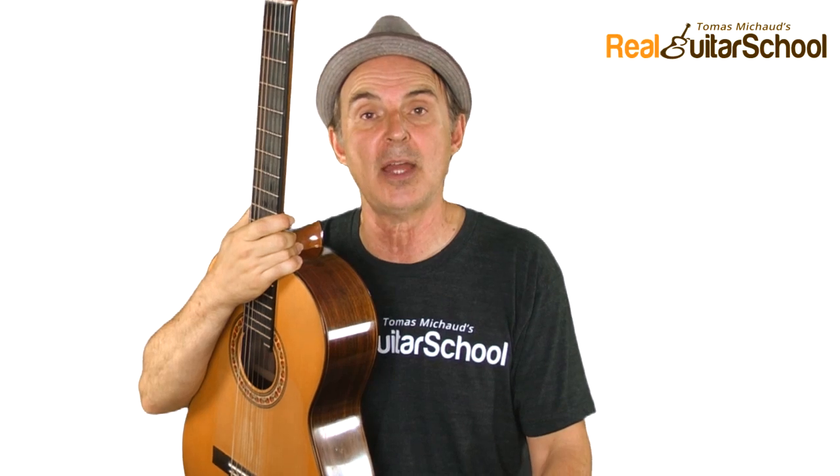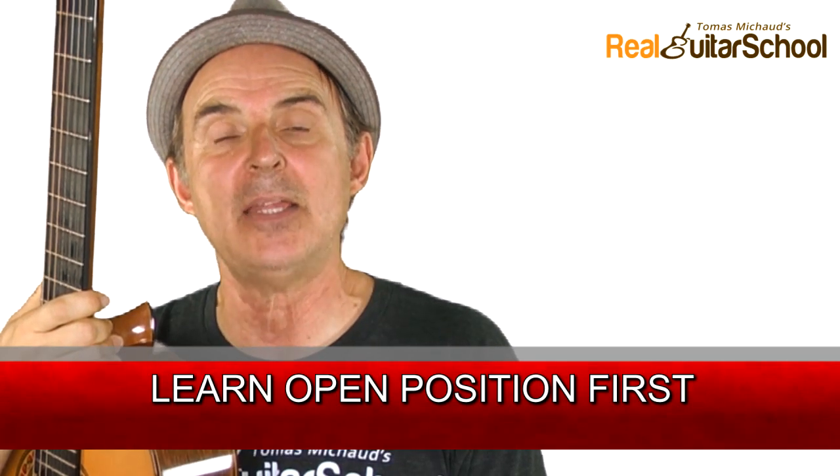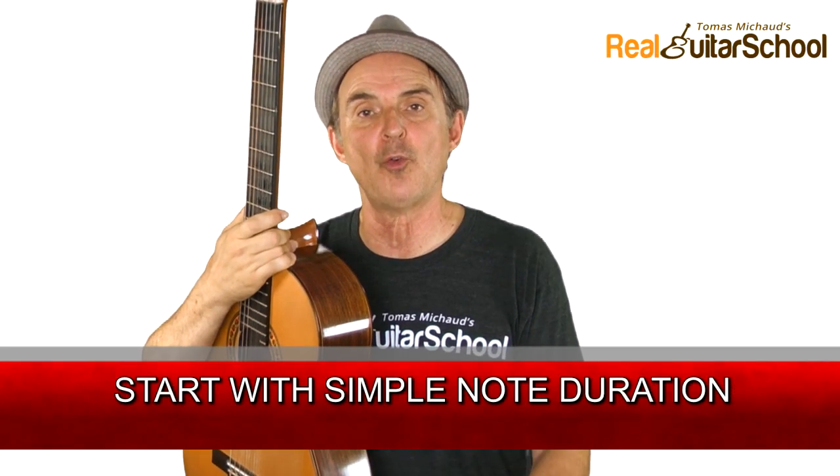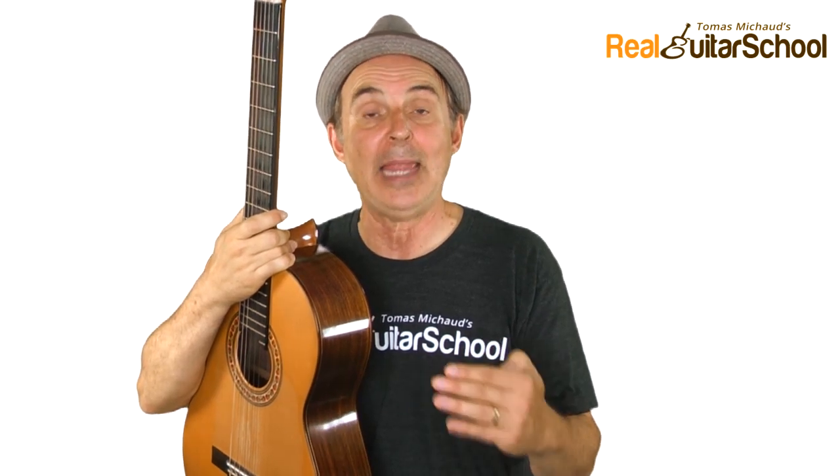All the while, add some exercises and songs that use the additional notes. Learn in the open position first — that means the notes using the open strings and the fingers all in the first three, maybe four frets. Leave the next positions — first position and second position — to later. Start with simple note durations: begin with just quarter notes, then as you progress, start adding eighth notes, then integrate some rests and more difficult rhythmic figures.